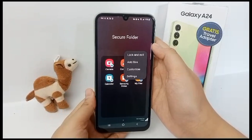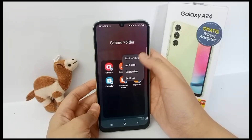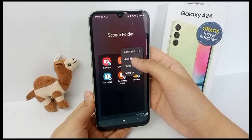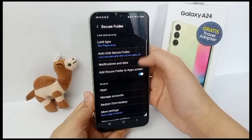You can manage the apps on it, and you can also set the lock type by adding a PIN or fingerprint. Now go to the three dots on the top, click Settings, and then Lock Type.